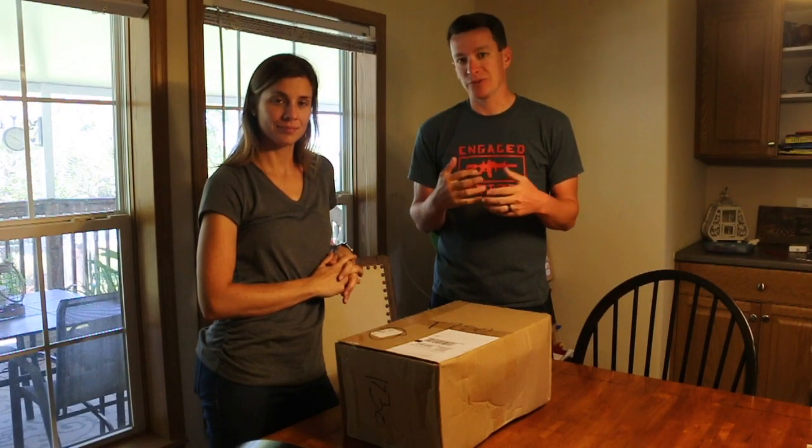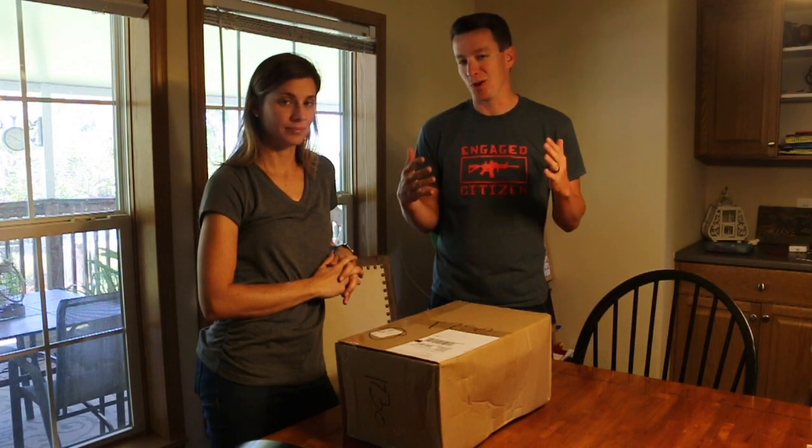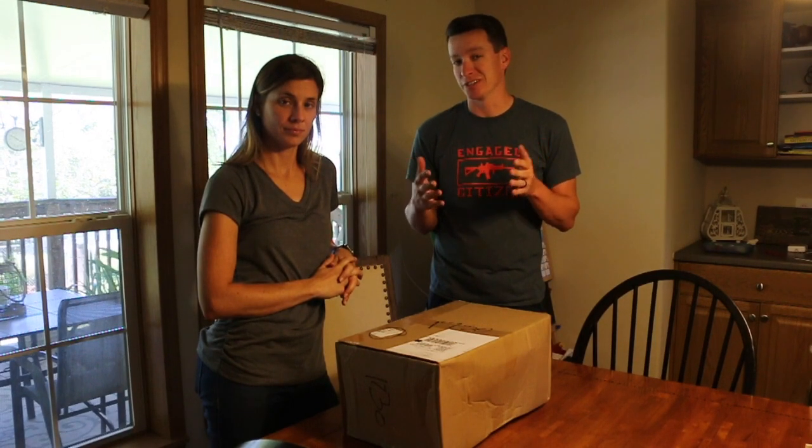Hey, welcome to another video from Skinny Medic. So we got a box from DECT and it says we have to open it up on camera and do an unboxing. So that's what we're going to do.